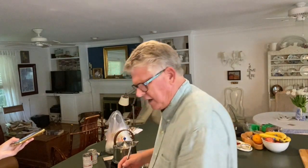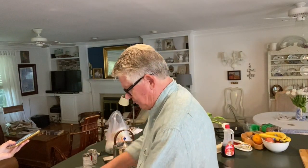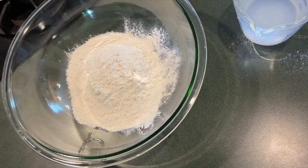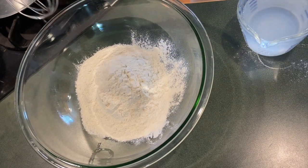Now here's the thing. Number one: when you're mixing them, you've got a cup and a half of water and two cups of flour. Don't just dump it all in there and then mix it — you're going to get lumps, and then you're going to have to whisk it too much to get the lumps out.